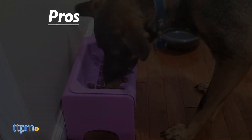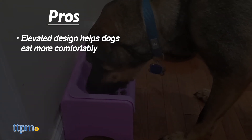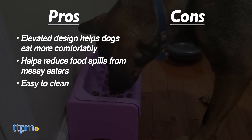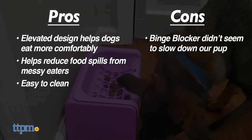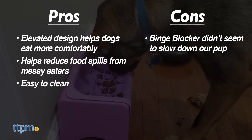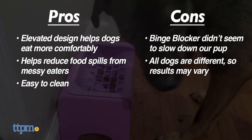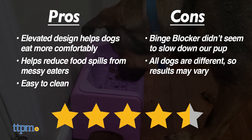Here's what we like about it: the elevated design is more comfortable for dogs to eat out of, it helps reduce food spills for messy eaters, and it's easy to clean up. Our only con was that the Binge Blocker didn't seem to make a huge difference, as Dex ate very quickly out of both the regular and the slow feeder inserts. Of course, your dog may be totally different, and overall we really like the concept of these feeders. We give them 4.5 out of 5 stars.